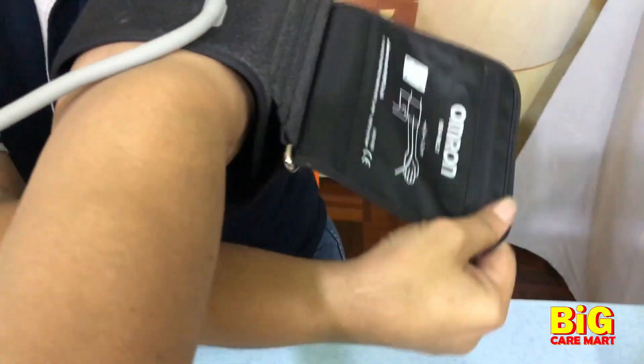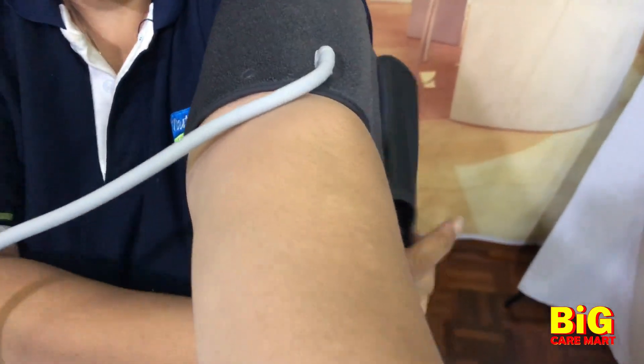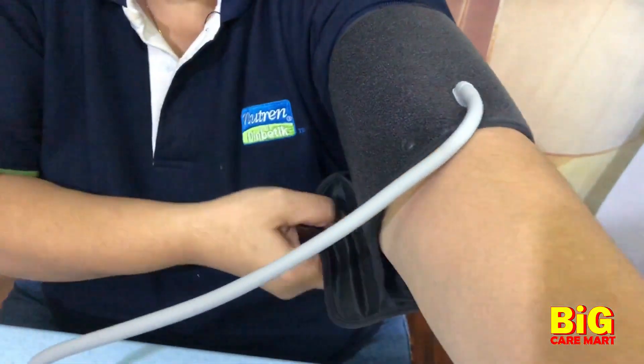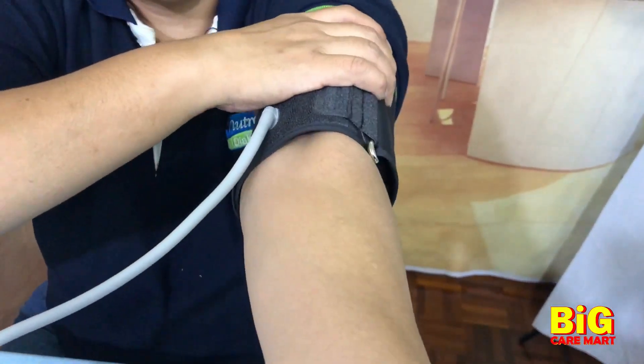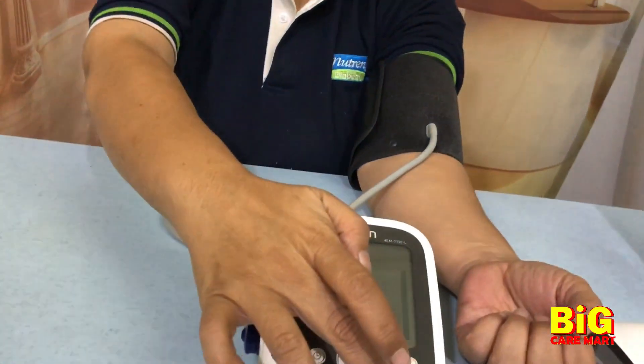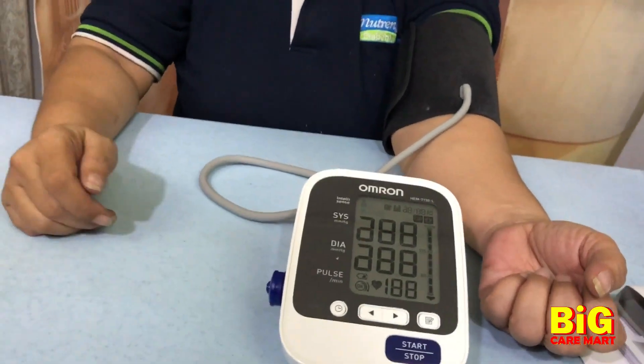Adjust the cuff to be comfortable on your arm — not too tight and not too loose. Make sure the connector is in the middle, as indicated. Then put your arm on the table and press the button to start.